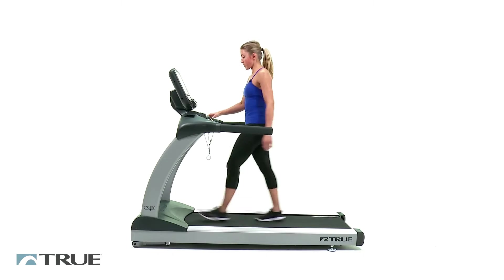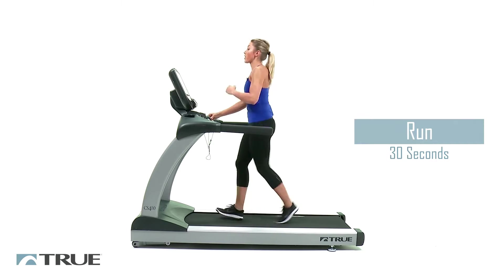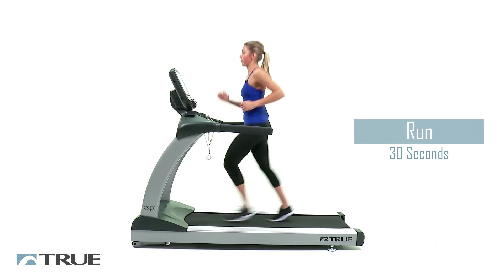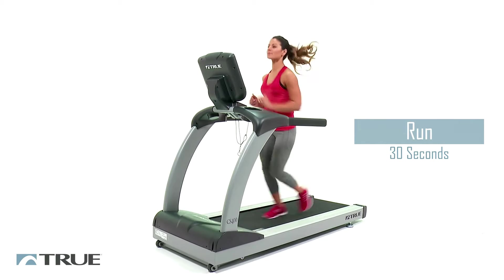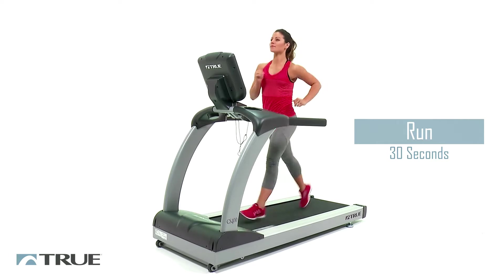Now at 30 seconds, we're going to speed up and we're going to go up to about 5.5 on your speed. Here's where you're going to feel like you're losing your breath a little bit. That's okay, you're just getting your heart rate up.